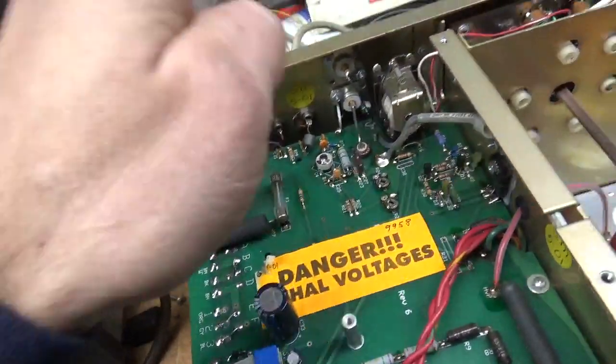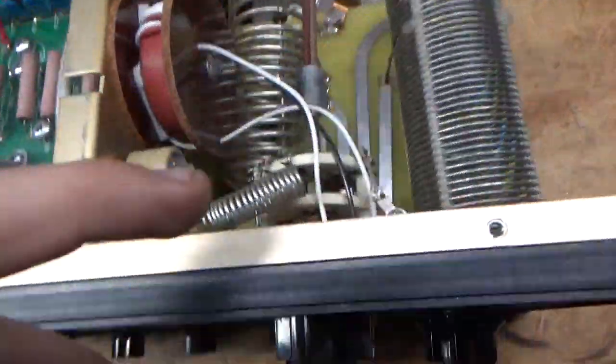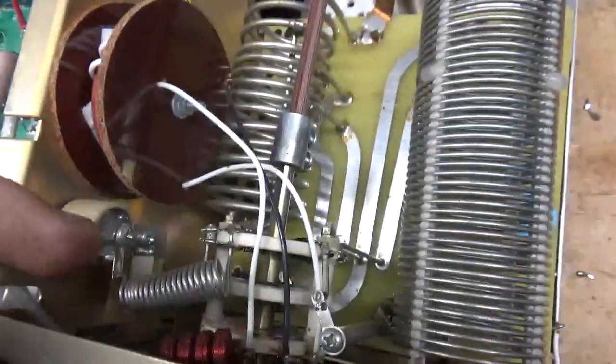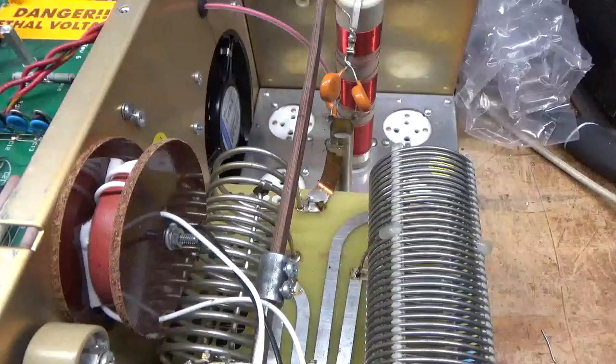I'll clean the soft start relay and the TR/bias relay. Clean the output rotary switch, clean the input rotary switch — the band switch. Also look at the phenolic shaft — I'm going to change that, see how it's bent.